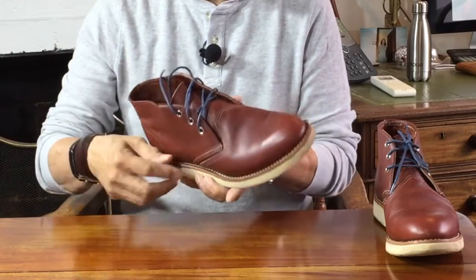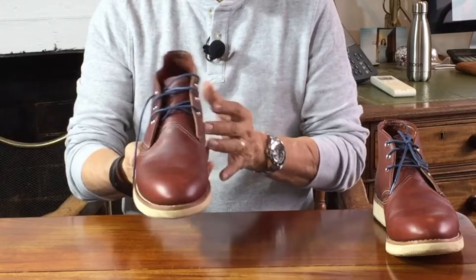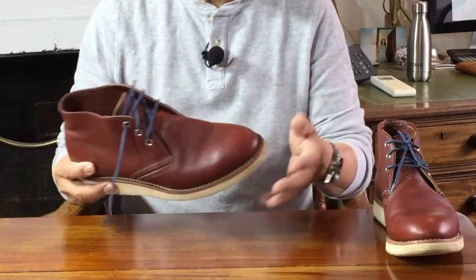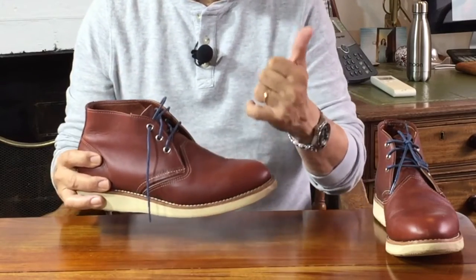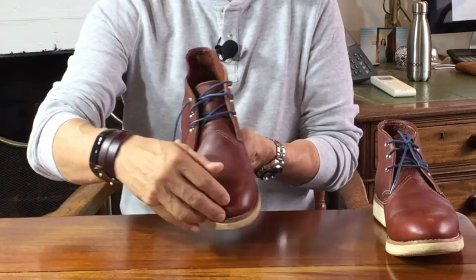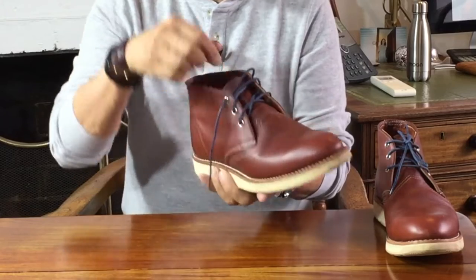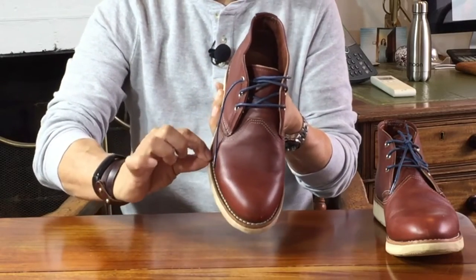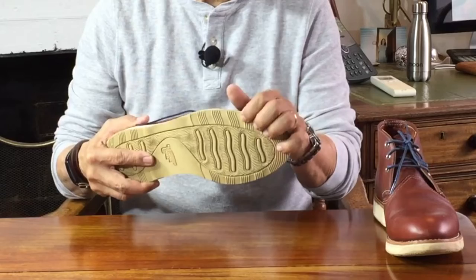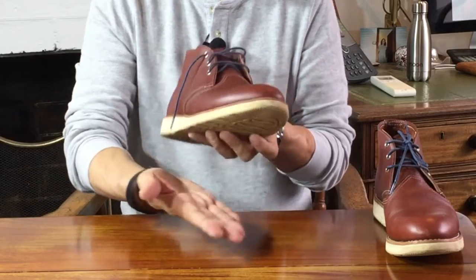The sole is attached to the uppers using a 360-degree Goodyear welt construction. The advantage of a Goodyear welt is that it's water resistant and can be easily resoled — I've done a video on Goodyear welting if you want to see it. Basically, it's a strip of leather called the welt, affixed all the way around the boot: sewn on the inside edge to the turned-in uppers, while the outside edge is sewn to the midsole. In this wedge sole construction, the welt is sewn to a rubber midsole and then the wedge outsole is glued onto the midsole.